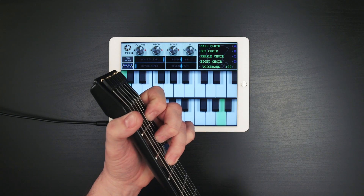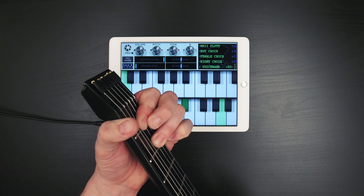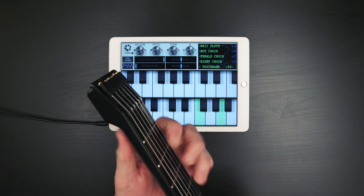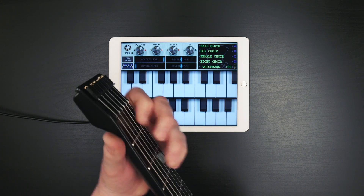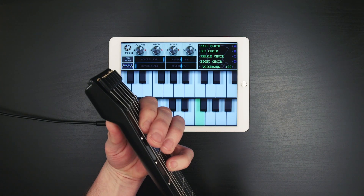And if this app only did this one thing, this would be worth the price of admission. The Mark II Flute — seriously, if this was a hundred bucks, I would buy this app every day just to be able to play it.